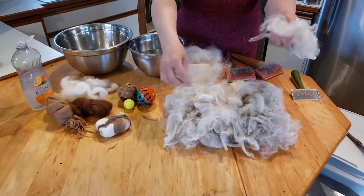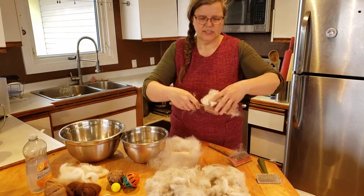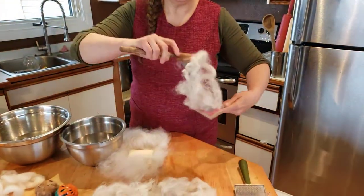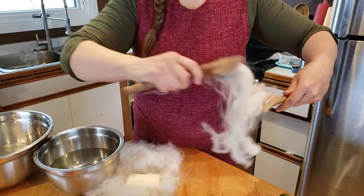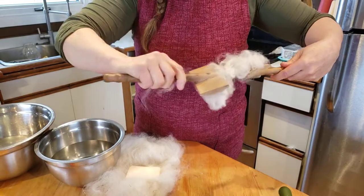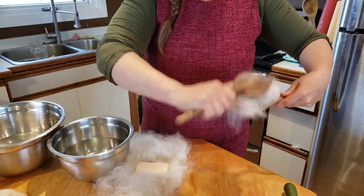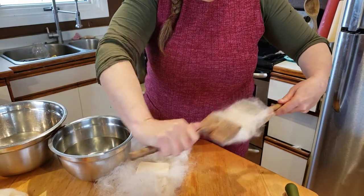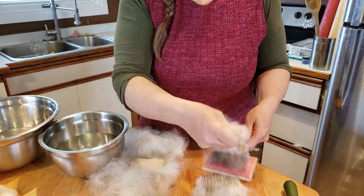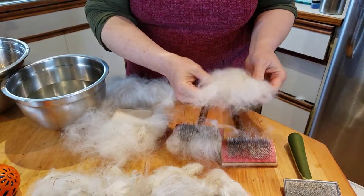So we're going to take that and the first step is to card it. I have carding brushes and I use them like this — just pulling the fleece apart away from each other. All you're doing is lining up the hairs so they're all going the same direction and brushing out some of the bigger debris, and that gives you this nice fleece all lined up, soft, ready to use for felting.